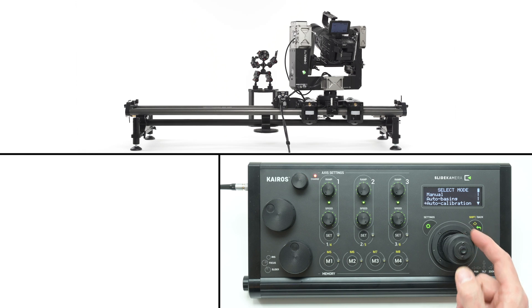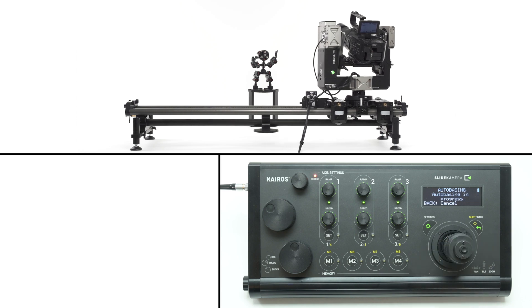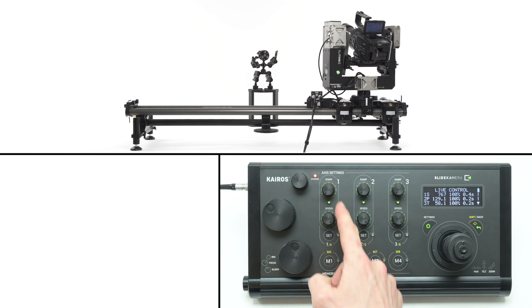In the axis settings menu you can recalibrate the drive using automatic, manual, and basing modes. The basing mode is useful when the drive was previously calibrated — it will detect only one side bracket and restore the range from the previous calibration. This is very useful for long sliders or for reusing previously stored presets, as it will ensure the range is exactly the same as before.